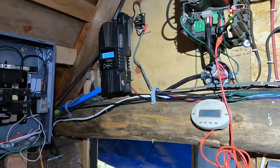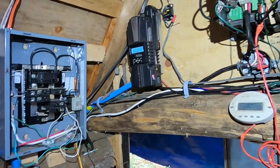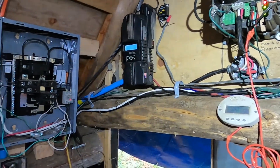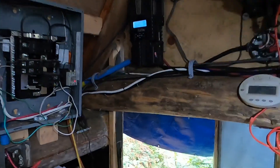Hello YouTubers, Darkstar back with the Metagrid Show. Today I've rigged up an interesting little system that I wanted to share with everyone. I'll show you how I put it together, how it works, and what it does.